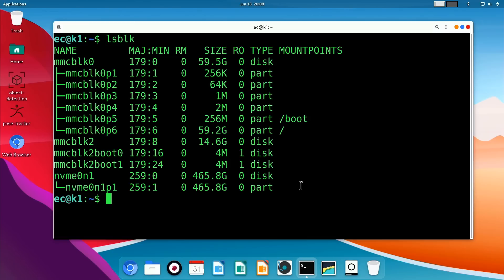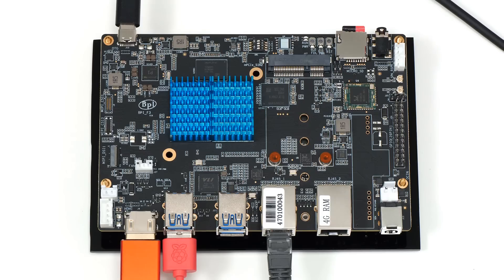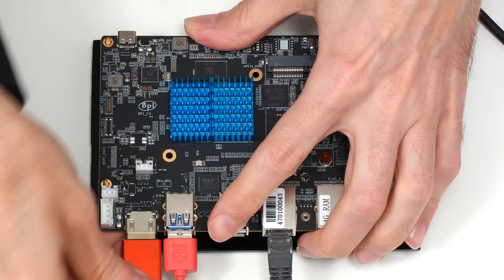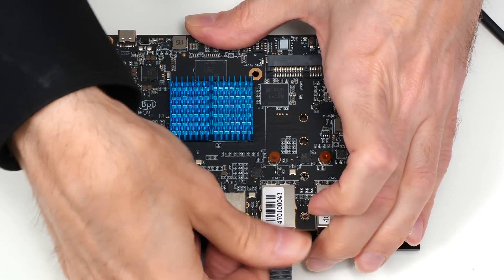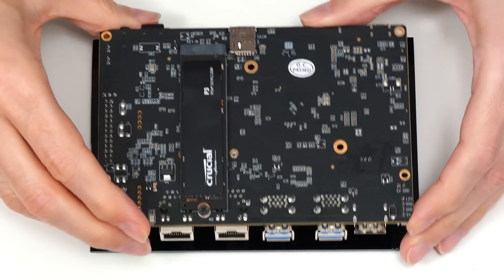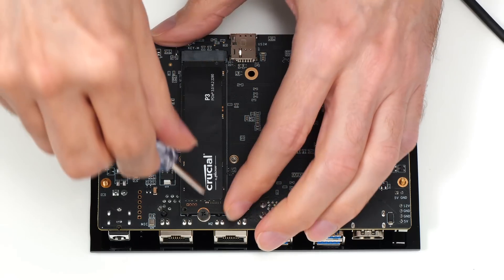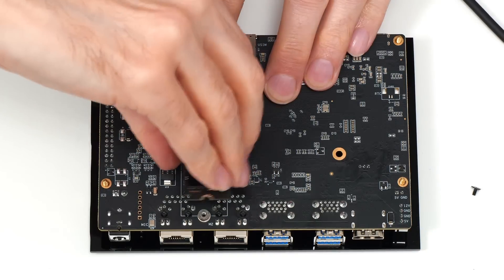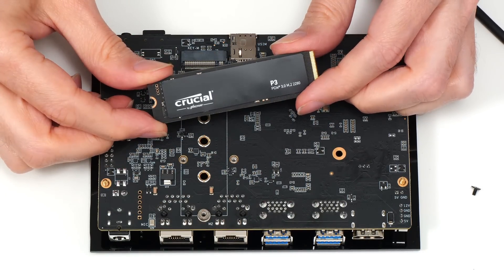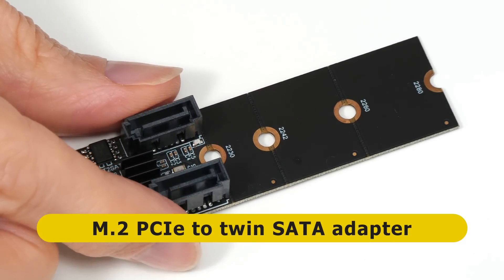So we're going to close everything down, take things apart, and remove the M.2 SSD. The reason I've taken it out is because we're going to fit an M.2 PCIe to twin SATA port adapter.